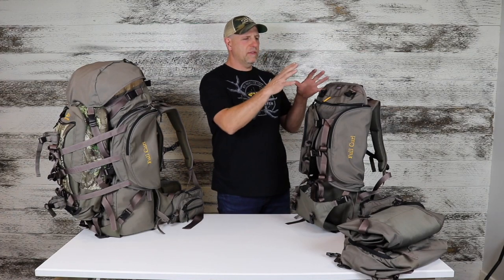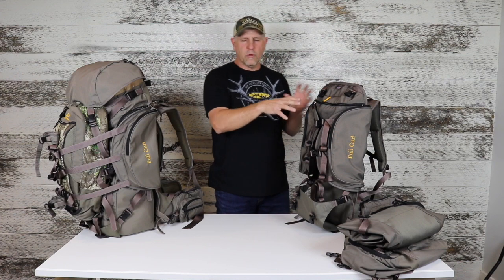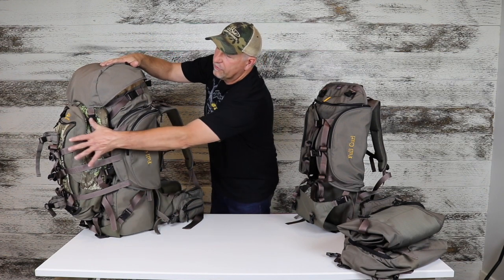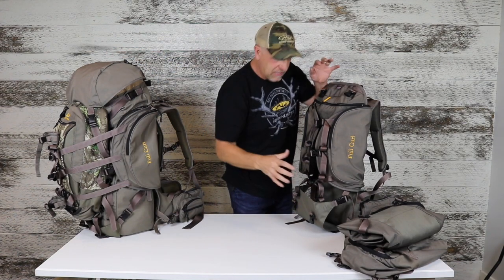Today, in the video clip, we're going to take the Hornhunter Full Curl frame pack and turn it into the Hornhunter Full Curl system, basically by adding a couple of bags.